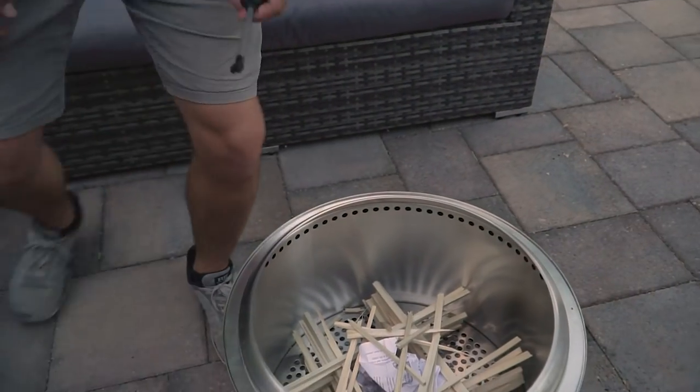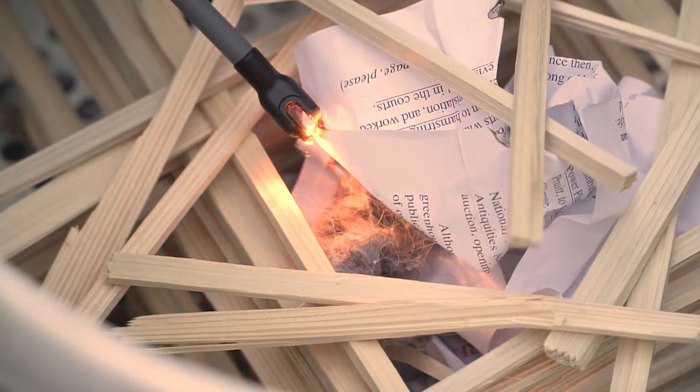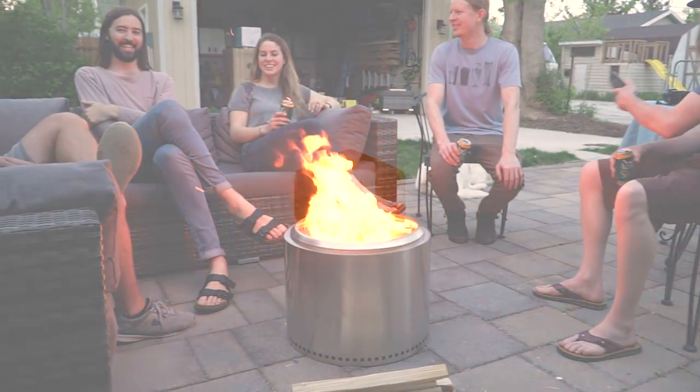USB rechargeable and windproof, both Sparkers give you the flexibility to reach further and light more. Join us as we ditch the disposable lighter and start sparking. Please back or share our project.